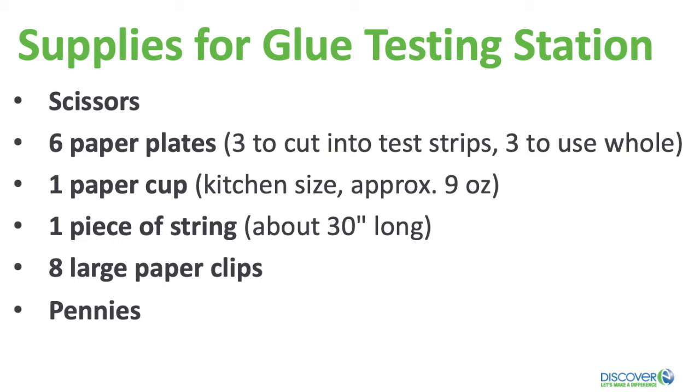You can choose the white or clear glue you use in school, or rubber cement, or maybe try wood glue. Here are the supplies you will need for your glue testing station: scissors, paper plates — six of those — one paper cup, a piece of string, eight large paper clips, and pennies.